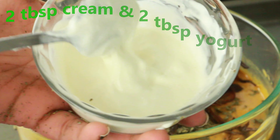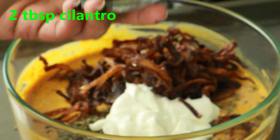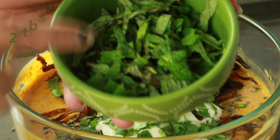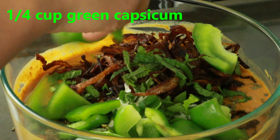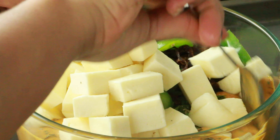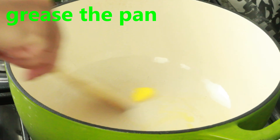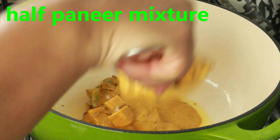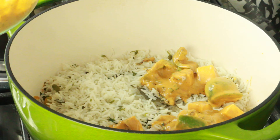To the tomato paste, add one tablespoon kasuri methi and one third cup fried onions. In a separate bowl, mix two tablespoons cream and two tablespoons yogurt together, then add that to the mixture. Also add two tablespoons finely chopped cilantro, two tablespoons finely chopped mint leaves, quarter cup roughly diced green capsicum, and one cup cubed paneer. Combine everything well until the paneer and vegetables are nicely coated. Check for seasoning.